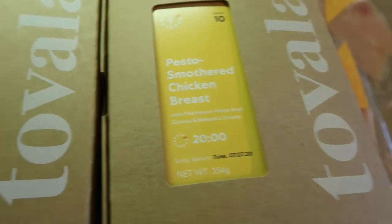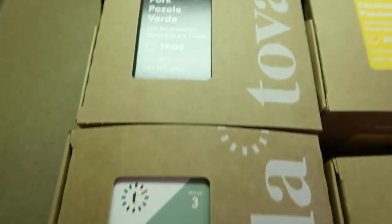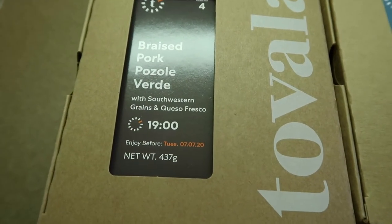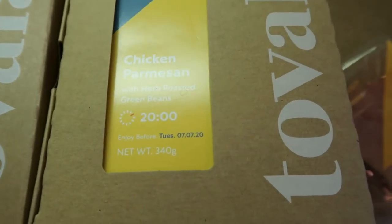I wanted to do a review. I've got four of the gluten-free meals that they offer. With the gluten-free meals there are not always as many options as I would love, but there are generally enough to fulfill a four-box commitment. Today we are going to be trying the pesto smothered chicken breast, the sweet chili glazed tofu steak, the braised pork pozole verde, and chicken parm.